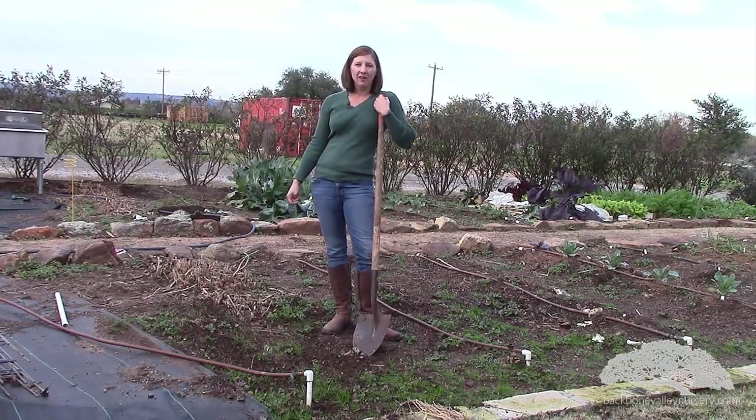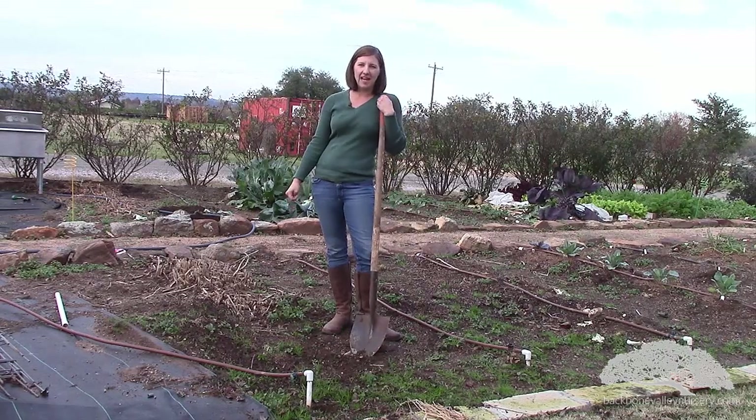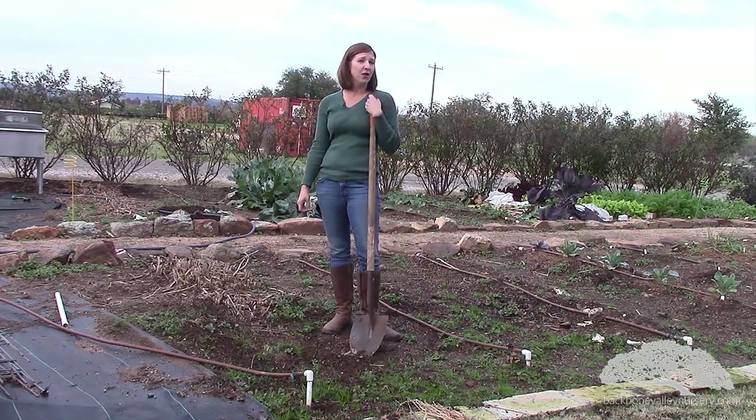Hi, this is Jessica Robertson and we're in the garden today. This is a beautiful late winter day in Texas and I'm going to show you how to plant asparagus.